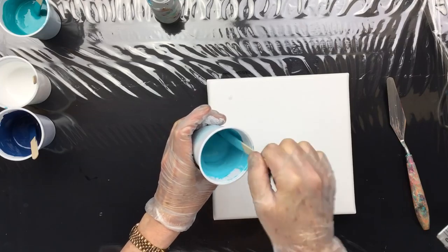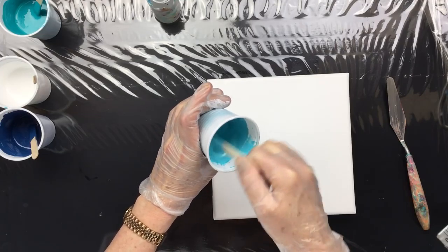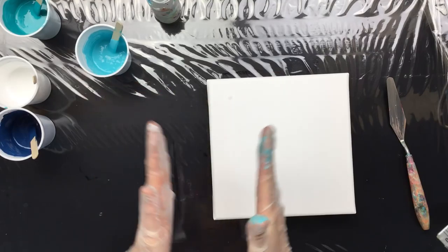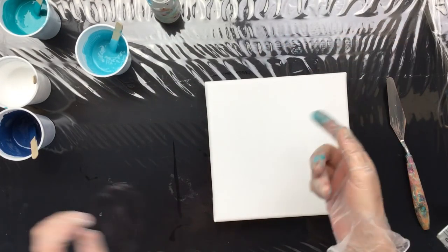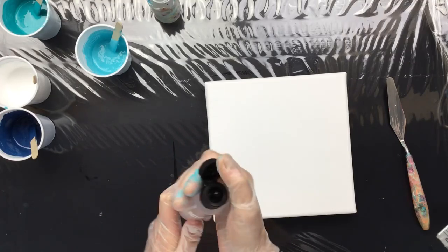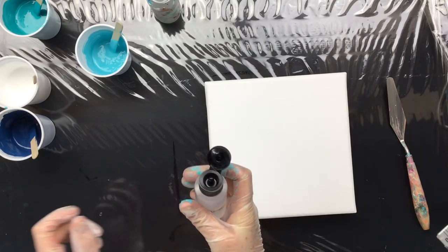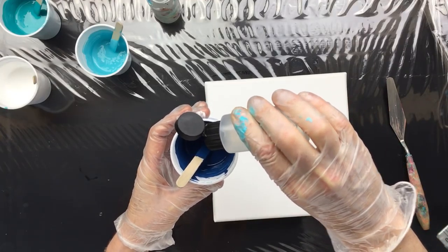The paint should stream off the stick like honey — I say this every single time. You don't want chunks coming off and you don't want drips; it should flow smoothly. This is the silicone with a nice little cap and drip tip, and it's a little thinner than mine.